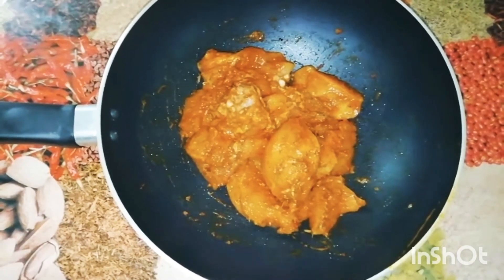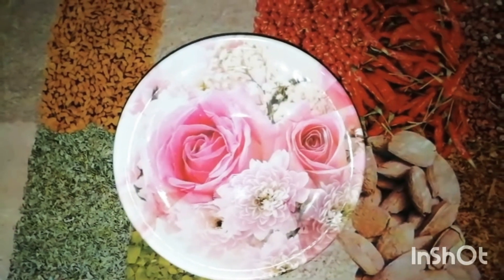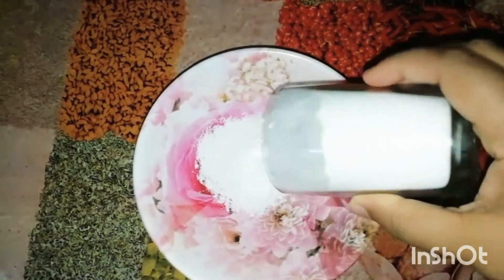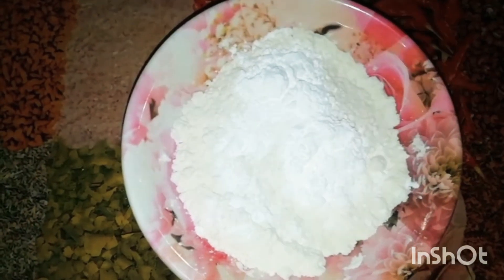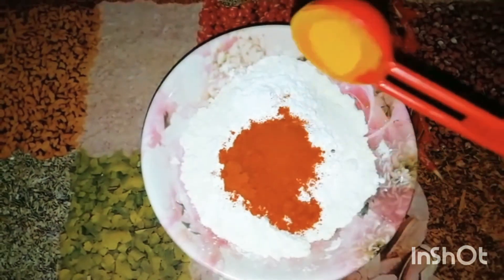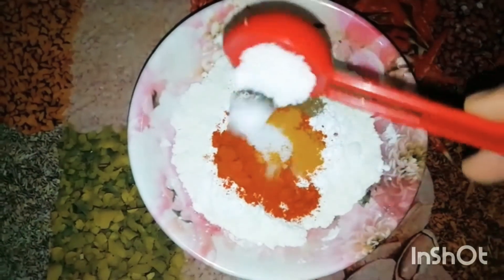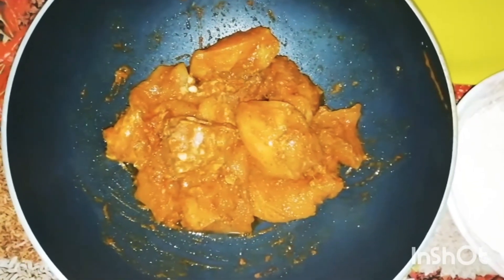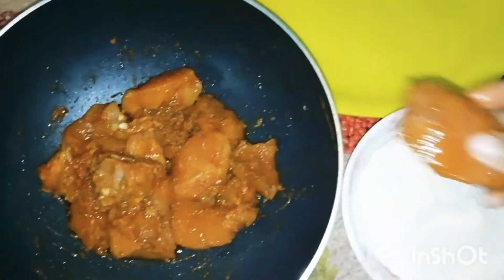Let's put the rest of it in the same way. Now we are ready. I am going to add 2 tablespoons of corn flour, add 1 tablespoon of chicken masala. Now it's about 2 more slices of chicken — add a little bit of chicken into the mix.